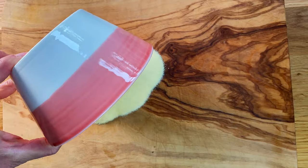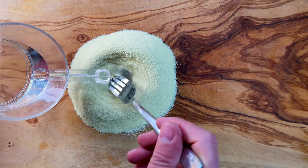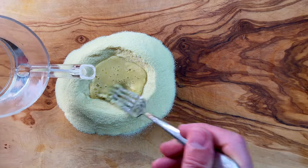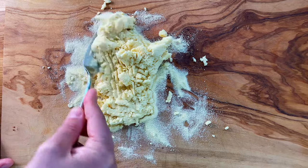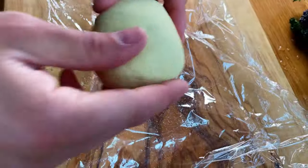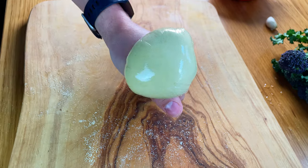Let's start off with making the orecchiette, which takes a little bit of time. The ratio is two to one — 100 grams of semolina flour and 50 grams of water. Make a little well, pour the water and mix it up. Start off with a fork so you don't get too dirty, then finish by hand. At the beginning it may seem like you need more water, but resist the urge. Once you have your dough ball, put it in cling film, wrap it tight, and rest it in the fridge for 30 minutes.